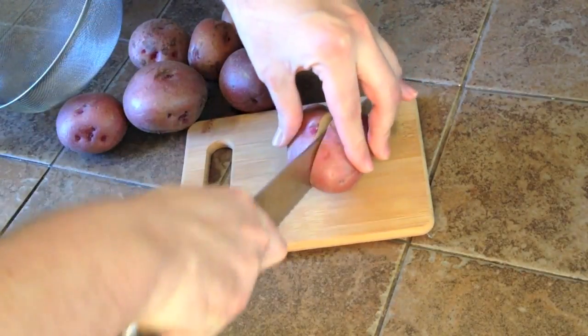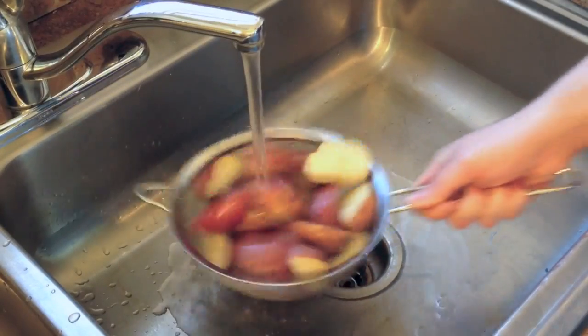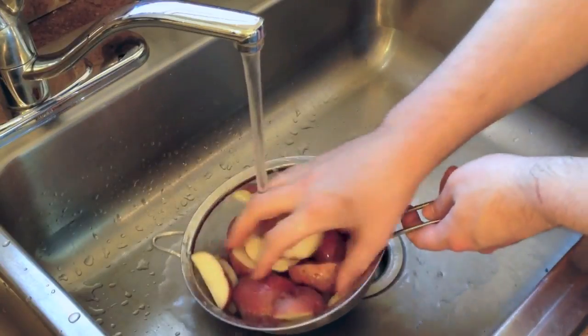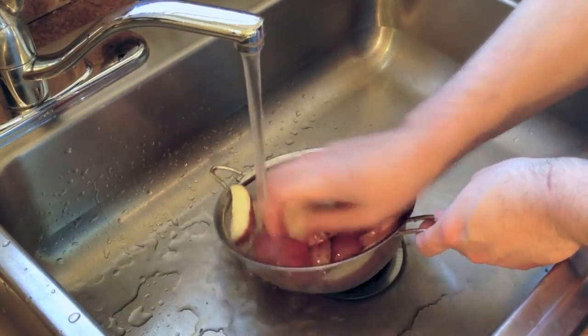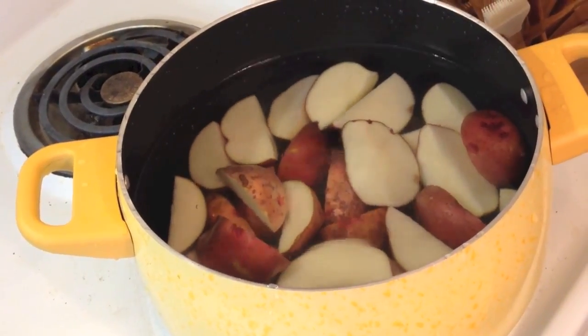Start by quartering your potatoes and then washing them thoroughly. Then boil them in a large pot for about 10 minutes.